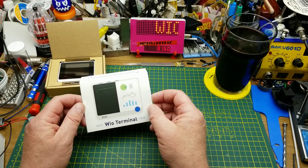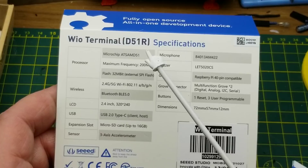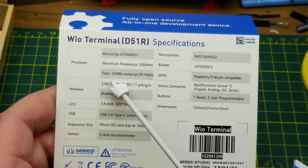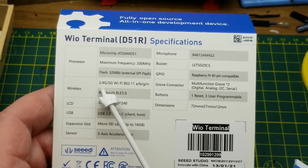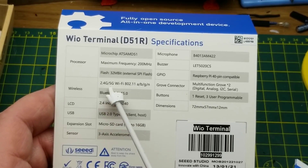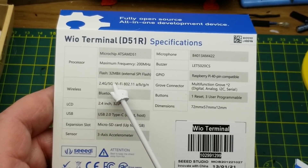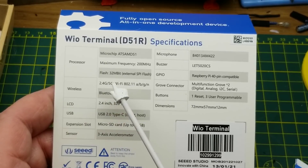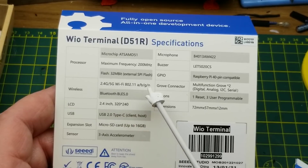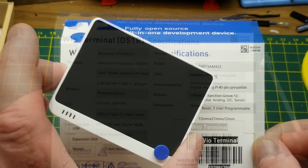Here are the basic specs: it has an ESP8570 processor running at up to 200 MHz, 32 megs of flash. It has both 2.4 and 5 GHz Wi-Fi, which is notable because most hobbyist boards only run at 2.4 GHz — this is the only one I'm aware of that runs at 5 GHz. It also has Bluetooth and Bluetooth Low Energy.